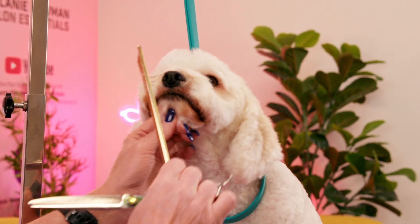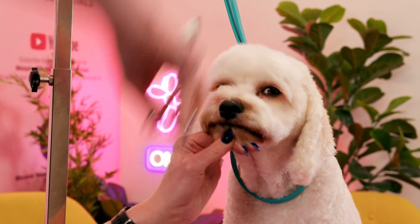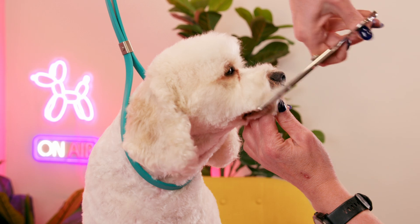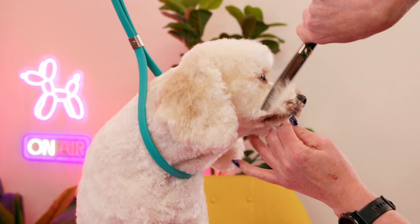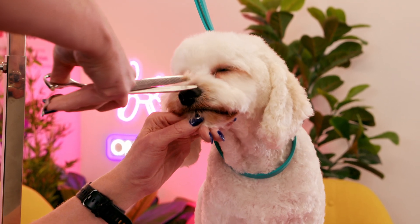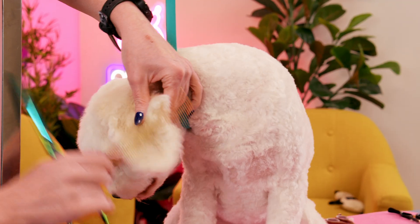Okay let's do his other side. Flipping our scissors over and going with the coat growth — it can be really easy to come up against it but that may make this area too sparse and we want to keep it nice and full. Let's just take off a bit of this staining on the top of his nose — it really helps to minimize the appearance of any stains. Okay, so I'm happy with his little head.